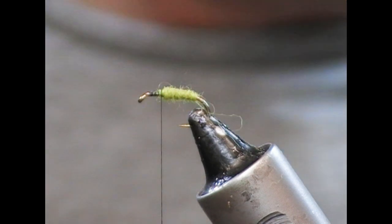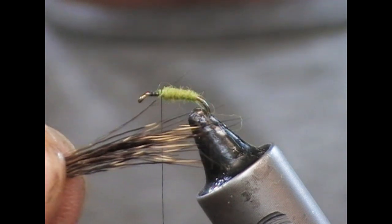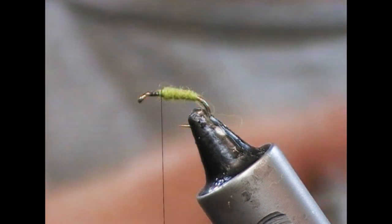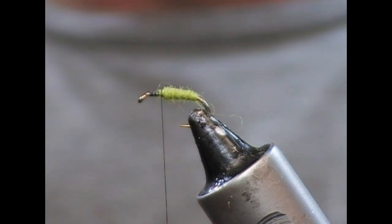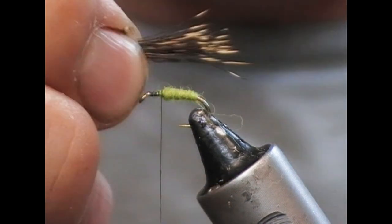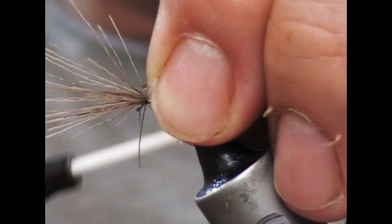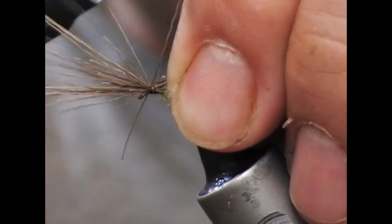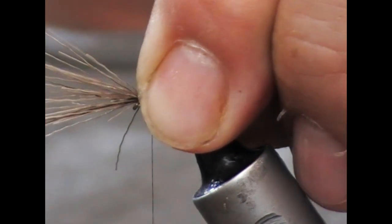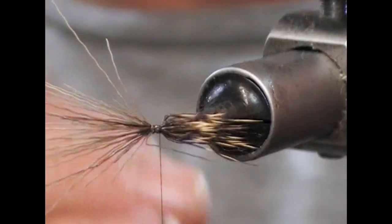I've picked something that has a nice colour step at the tip. I'm going to put that into my hair stacker and tamp it down, and that's going to be our wing. I'll transfer that over to the fly — I'm going to have it a little bit longer than the back end of the bend there. I'll put a couple of loose laps on that and then tighten it up, and then tie back on it until we get back to our dubbing. Then I'm going to grip it and push it forward — that's going to fold it — so whenever I let it go, it'll sit down more like a sedge type wing.